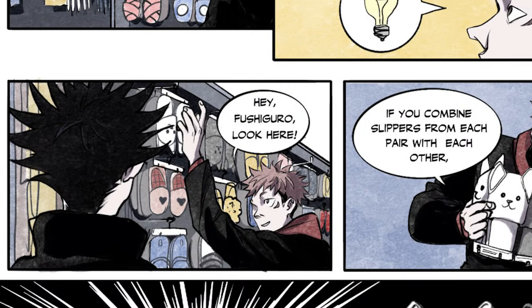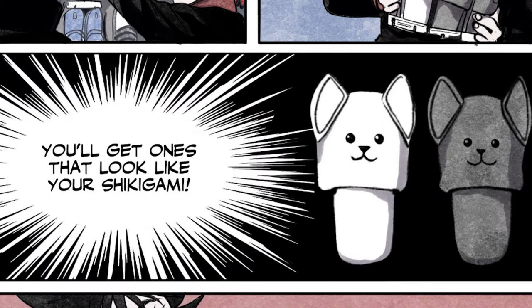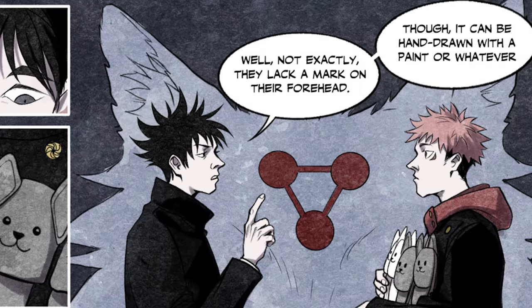Hey, Fushiguro! Look here! If you combine slippers from each pair with each other, you'll get ones that look like your Shikigami! Well, not exactly. They lack a mark on their forehead, though it can be hand-drawn with paint or whatever.